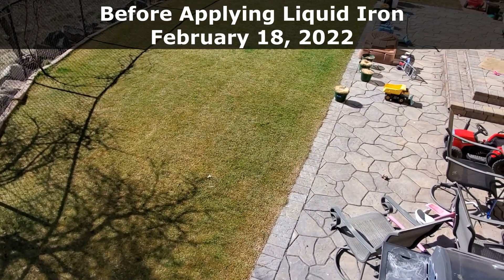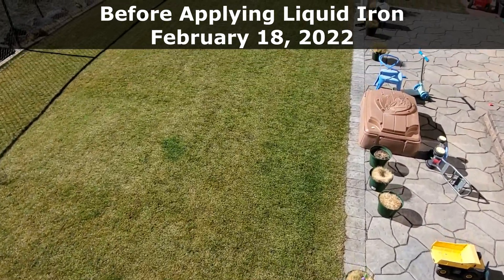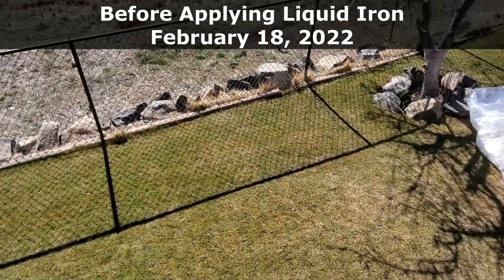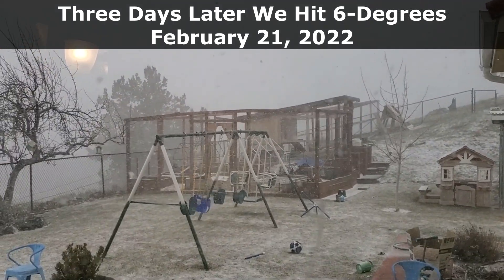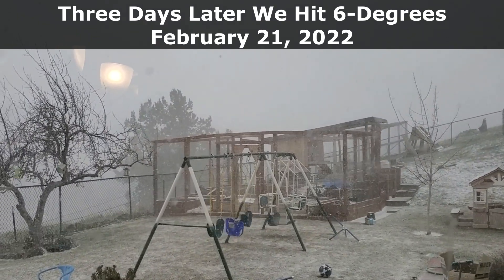I think most people understand that it does, but I want to show you the difference within a couple of days. Today is a nice day, tomorrow it's going to be cloudy with snow coming in. In about three days, my expected overnight temperature on Tuesday morning is 10 degrees. I have a feeling that dusting of snow is going to fall onto really green grass — it's going to be a pretty cool contrast.